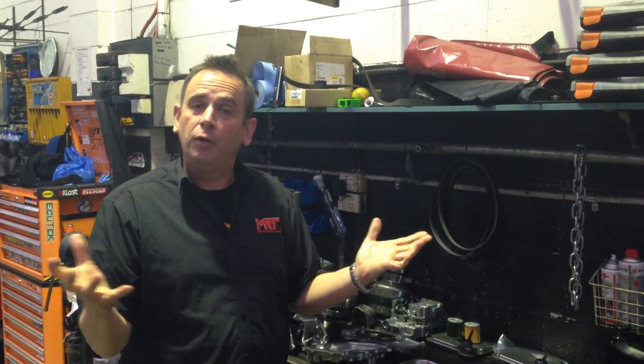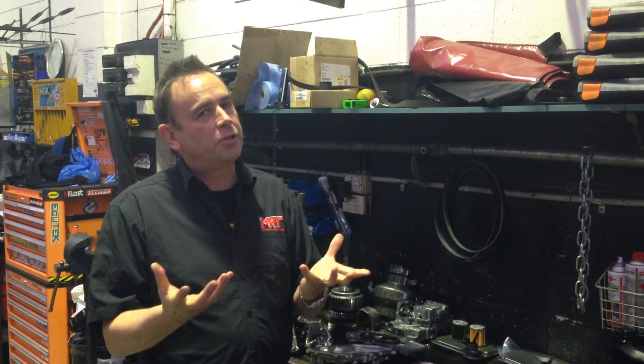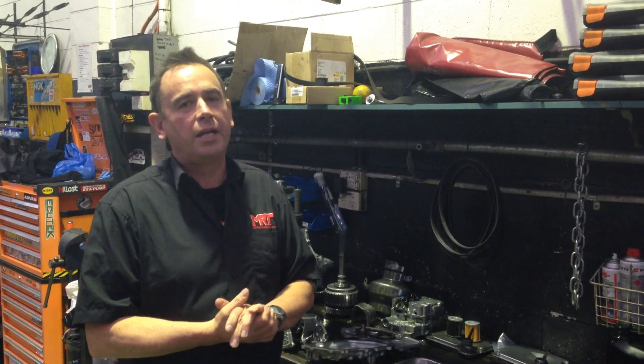Hi, today we've got a video update for you on the CVT transmission, which is becoming more popular on the Subaru range of models.